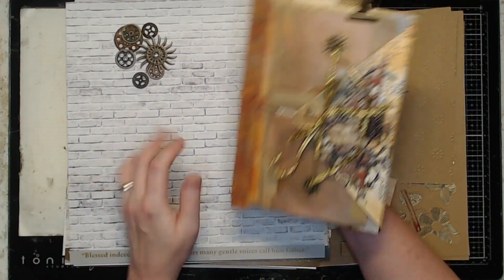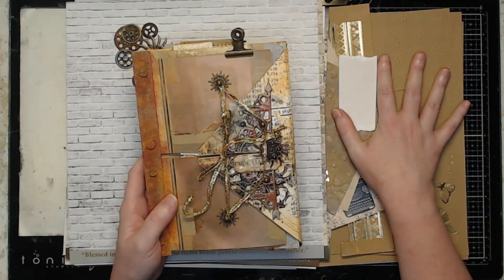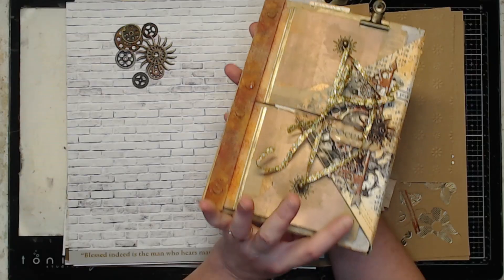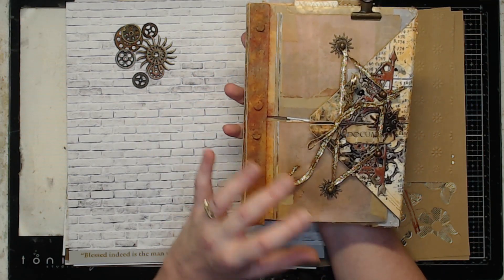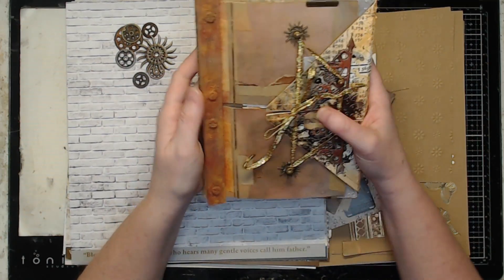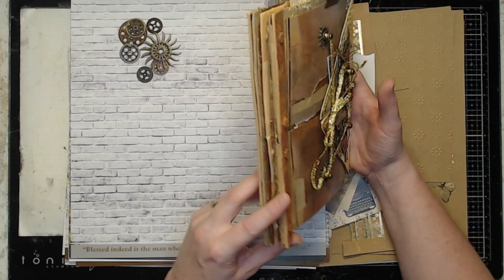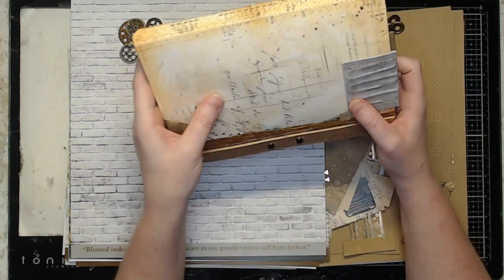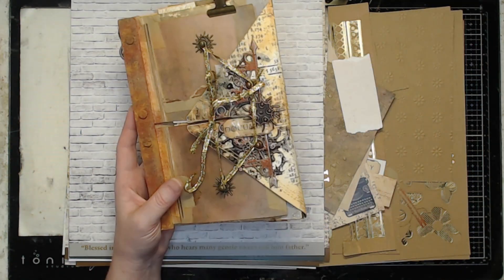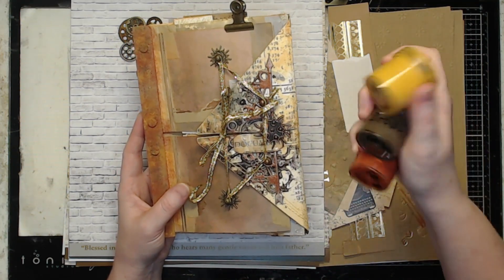I decided to combine the scrapbooking kit, the envelopes, and the cards I had left from previous projects from the cards tags and more kit and put this together. I originally tried videoing the whole process as a tutorial, but it took so much time to think through what I was doing. So I'm just going to go over what I did and how I put it together. This is the finished project.